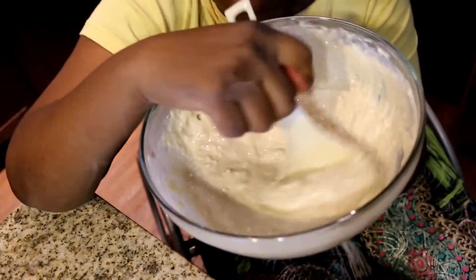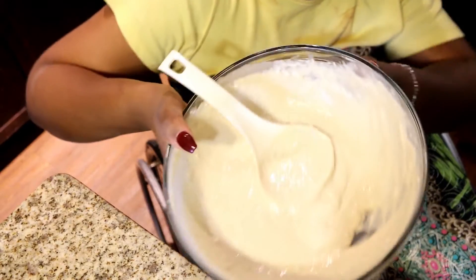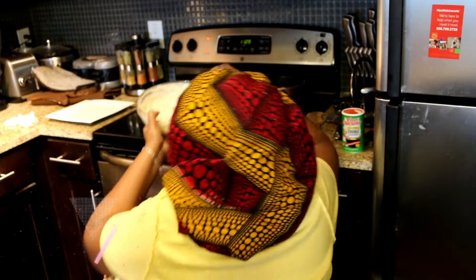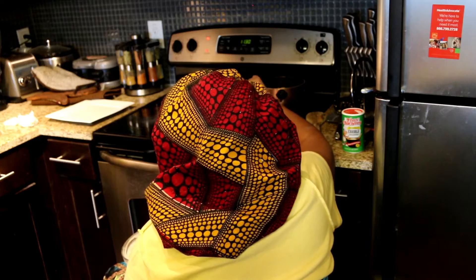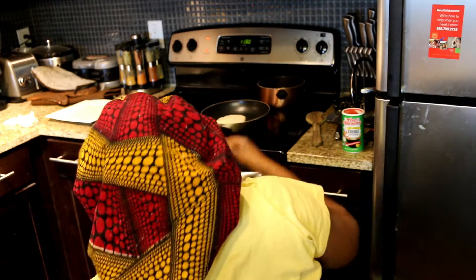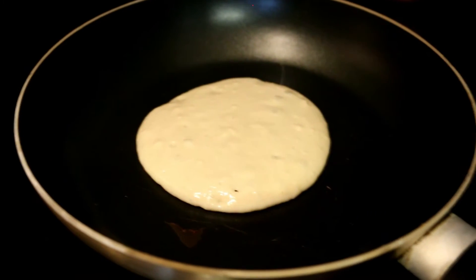You want to blend, blend, and mix it all together. Make sure everything is smooth and nice. You also want to go ahead and put your pan on the stove and make sure it's on medium heat, because you don't want your pancakes to burn. So don't make the pan too hot — just medium heat.